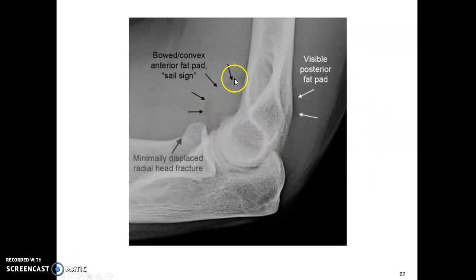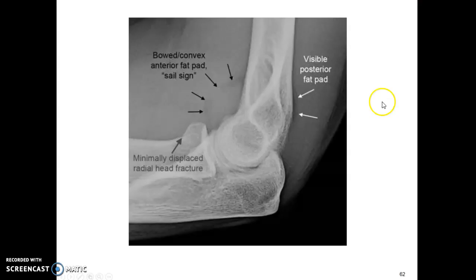The fat pads are usually an indicator of a fracture. There's a small, minimally displaced radial head fracture shown here, and you'll see what we call a sail sign — it kind of sweeps out — that's the fat pad sign. And that rounds out the elbow.